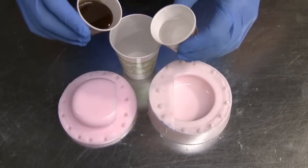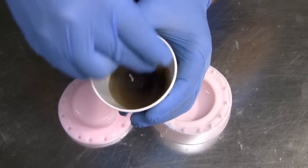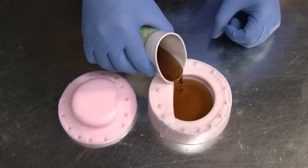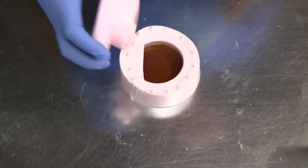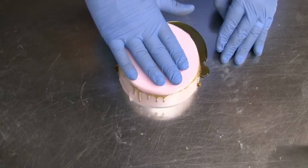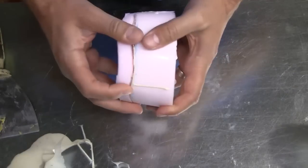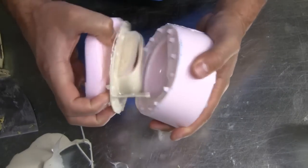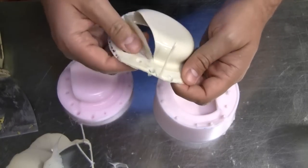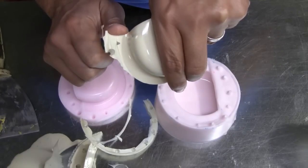Once you've determined what casting resin to use, mix it according to directions and slowly pour the resin into the female side of the mold. The male half can then be gently placed on top, ensuring that the locators line up perfectly and the mold halves come together. Because of the thinner walls on this part, we do recommend preheating your mold to promote the curing of the resin. Once the resin is cured, separate the two halves, and you now have a replica of your original.